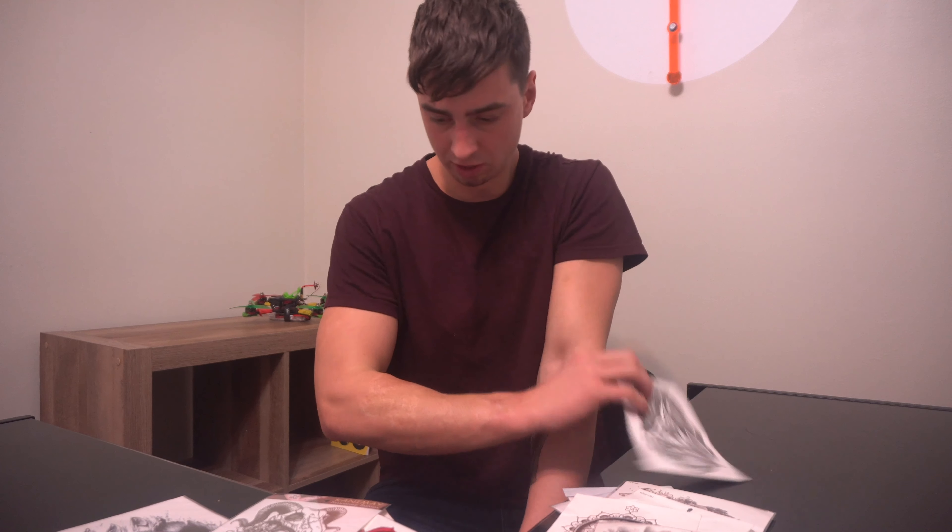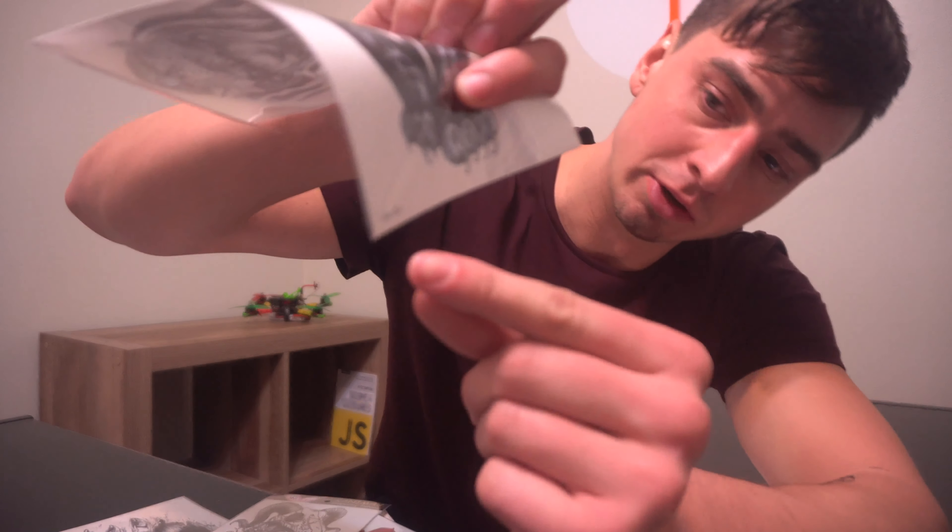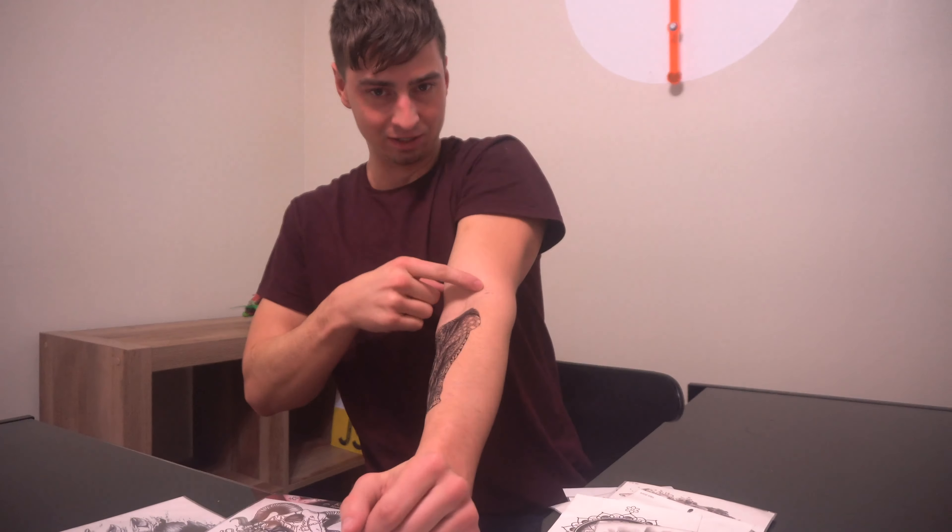I also thought it was interesting how you can see there are little numbers at the bottom corners, and those actually come off too with the tattoo if you put the water over that part.